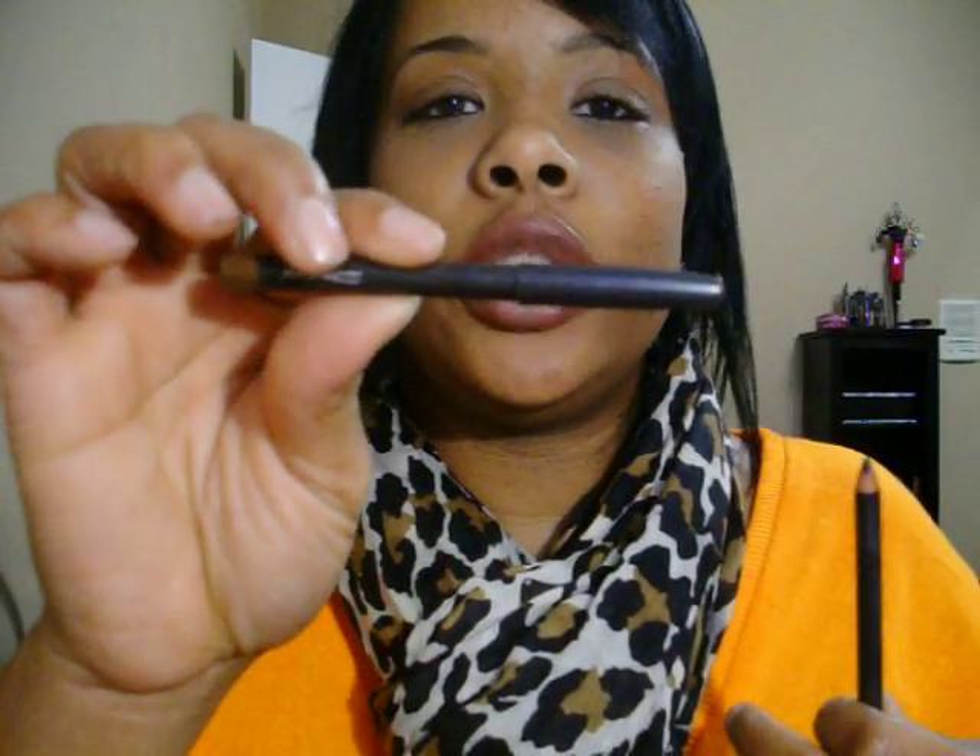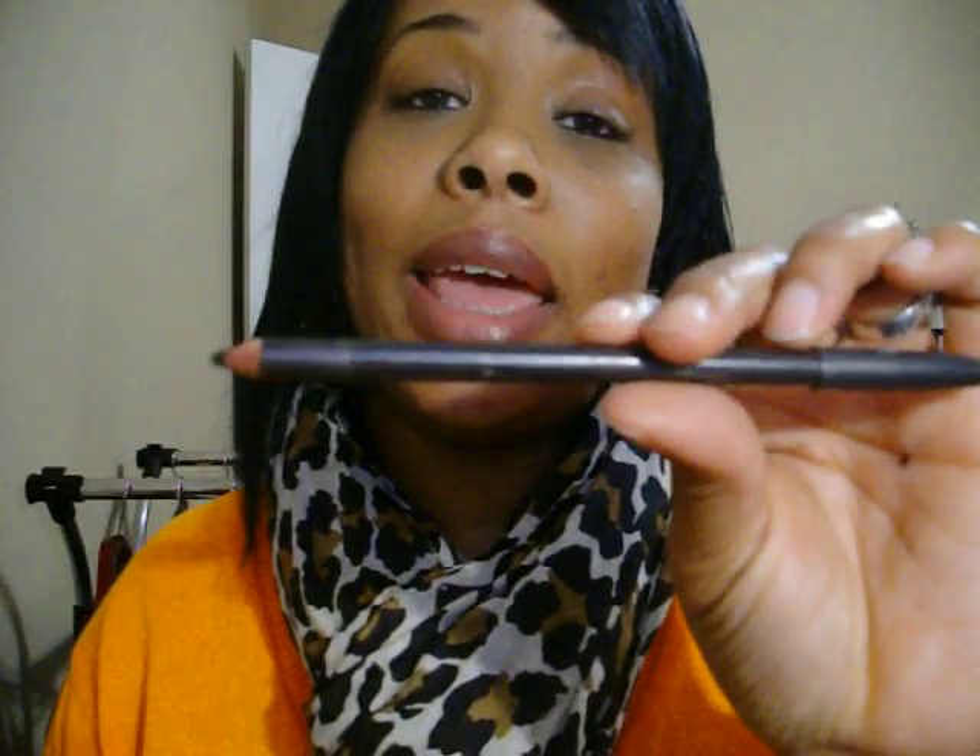The first thing to do after you've moisturized is to use your lip liner. A lot of times with Blankety it depends on my mood — sometimes I'll use Cork and other times I'll use Currant. Today I'm going to use Currant and go ahead and line my lips.